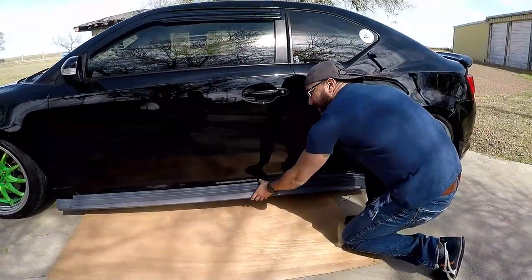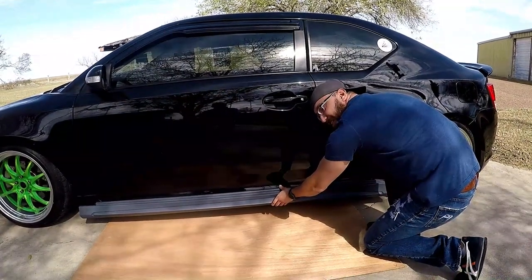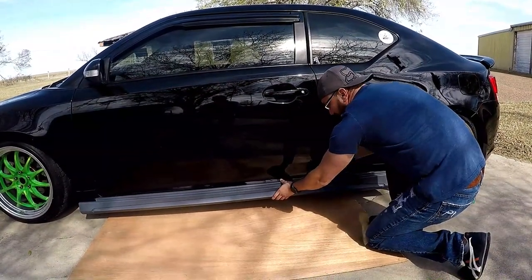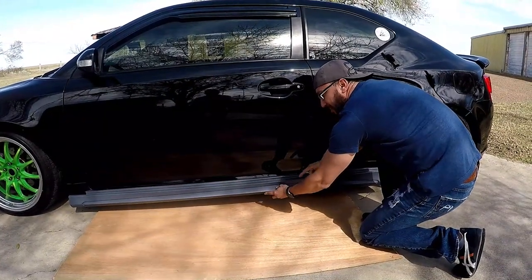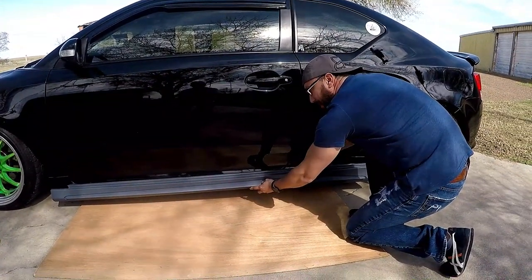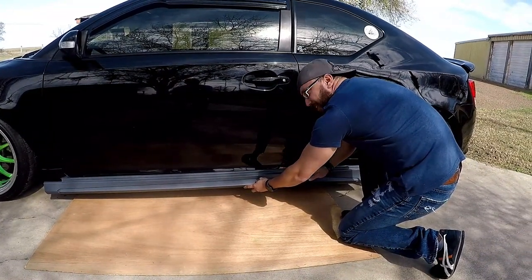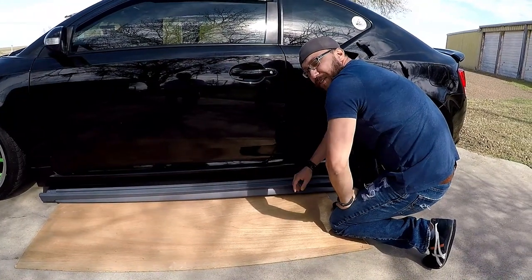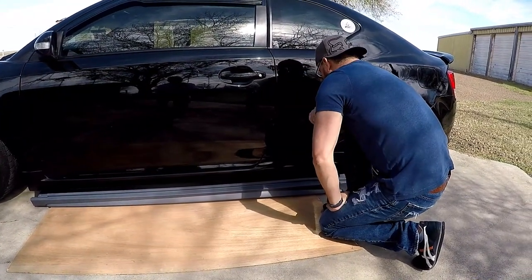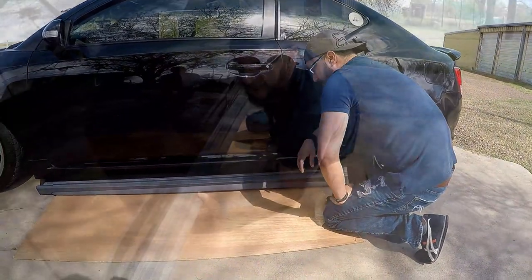On length, it actually lines up right on — it's almost as if I could pull off the side skirt and put this one on. But of course since the body lines are different, it's not going to work the same way. What I actually have to do is trim this top end so that the face sits flush with the actual side skirt, and once it's painted black it's going to look like one united piece.